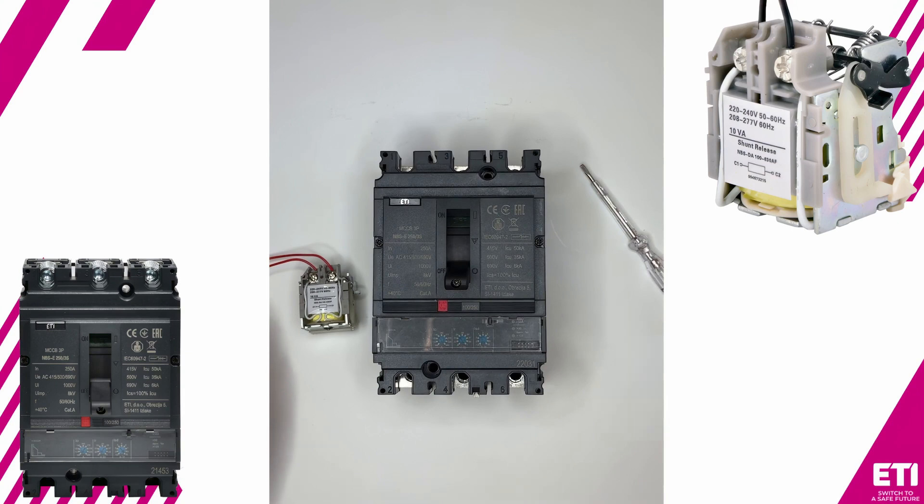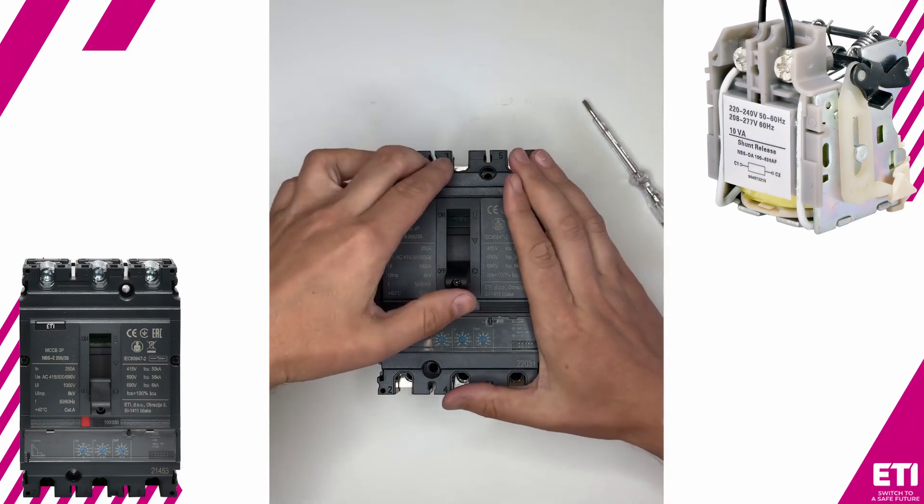Before installation, it's crucial to ensure that there is no voltage present on the power terminals. Next, we place the circuit breaker in the trip position.